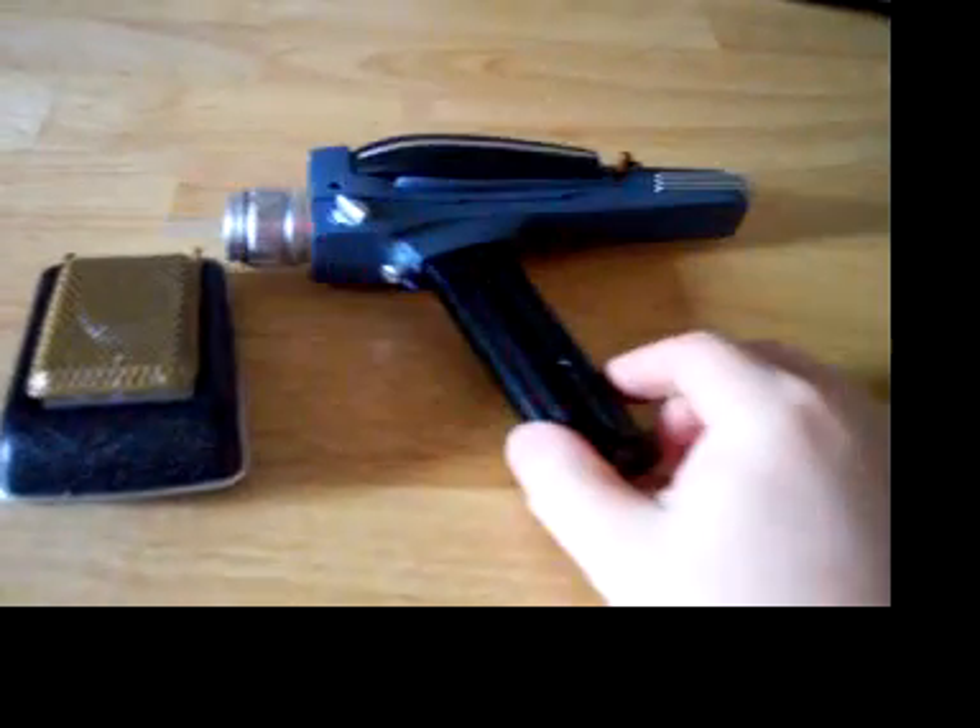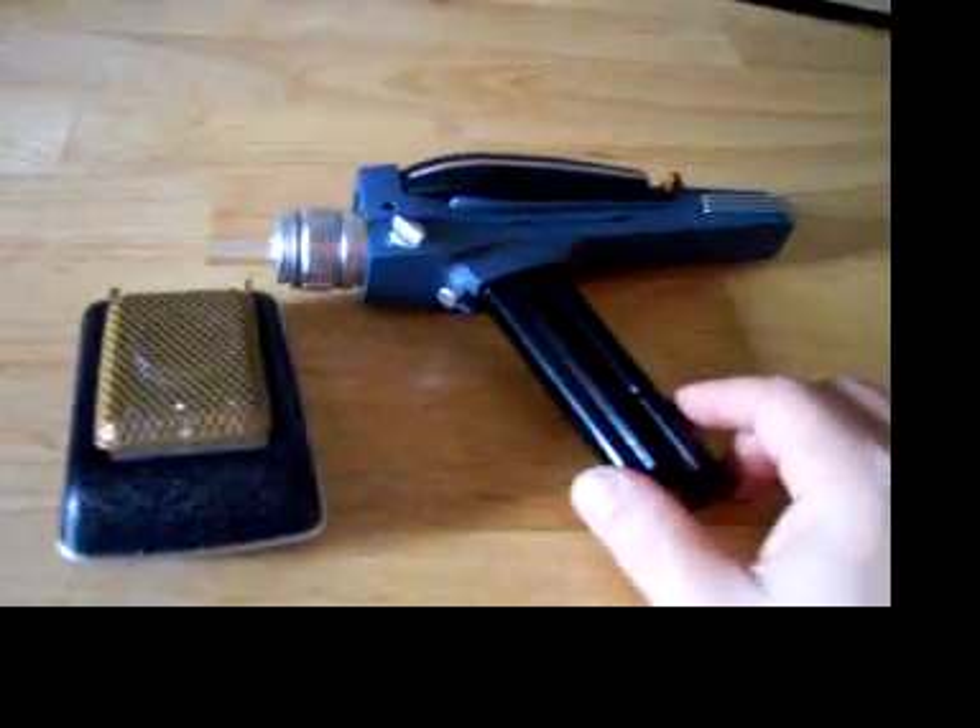Hello, YouTubers. This is the Star Trek communicator and phaser pistol put out by Diamond Select Toys.